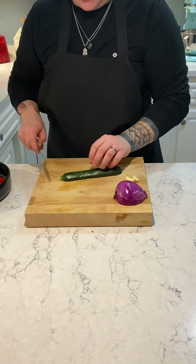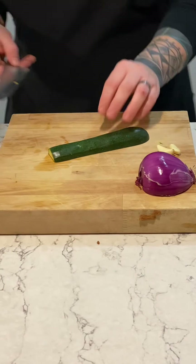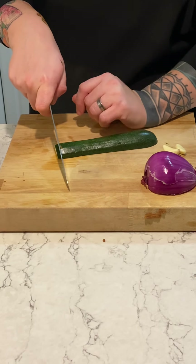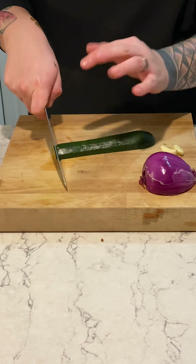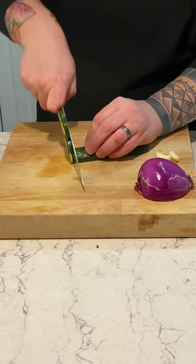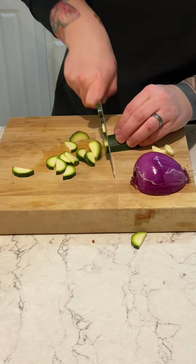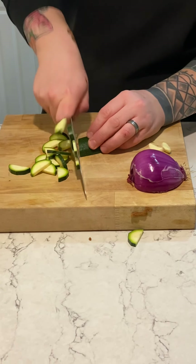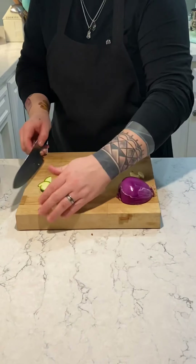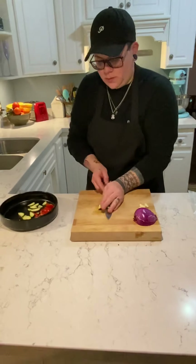Grab your zucchini and we are just going to do a julienne on it. Cut the tip off and then get rid of that. You can make it as wide or as thin as you want. We are just going to give everything a nice sear, a little caramelization, and then go from there. Throw that in the bowl too.